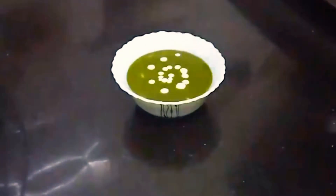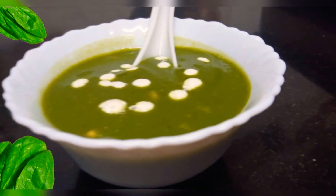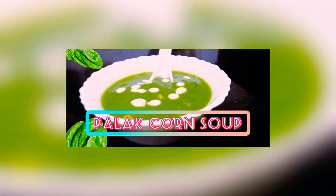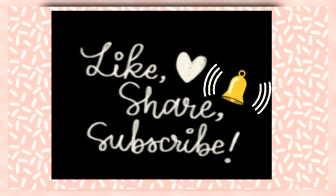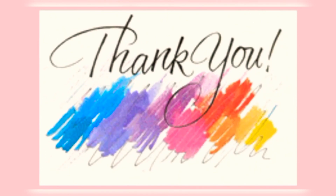Garnish it and have it hot — it is an excellent appetizer and a very healthy recipe. Like, share, subscribe, and don't forget to press the bell icon. Thank you for watching!